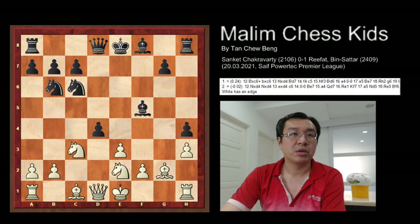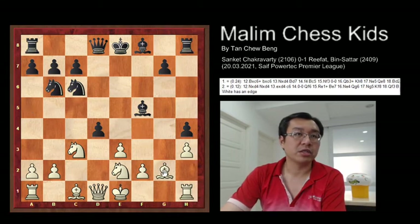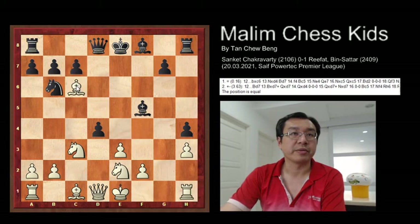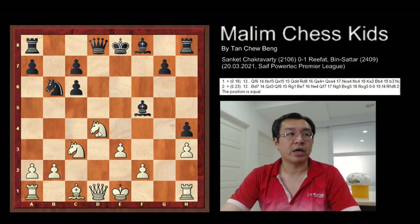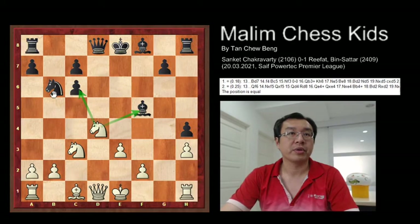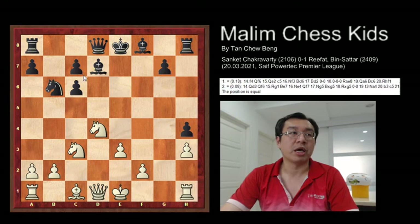After the pawn capture, white can just use the bishop to take the knight, and after pawn capture, then you can bring the knight to this golden square, attack the bishop, and also attack the pawn. So the best way for black will be to move the bishop to prevent the attack.